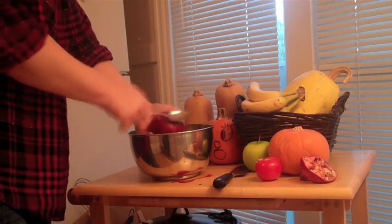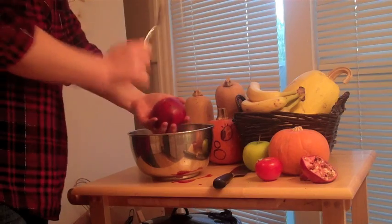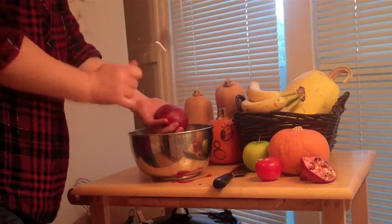Holding one of the halves in your hand, cut side down, tap the back of the pomegranate really hard until all the seeds have fallen out through your fingers.